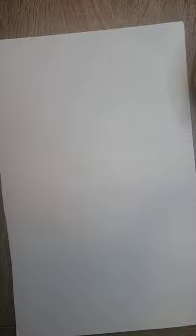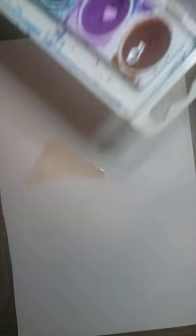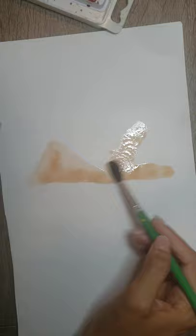Here is going to be my sunset and here I will have my mountains. For the mountain I am going to use brown, and I will be very careful with the watercolor. If you want a darker color, just humid over here and continue passing it in the palette, and you'll be using your watercolors this way.